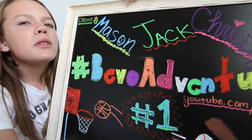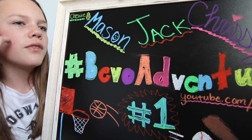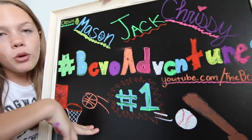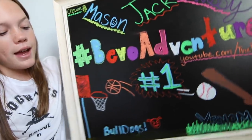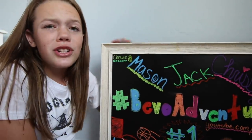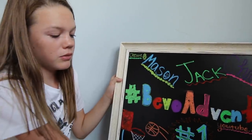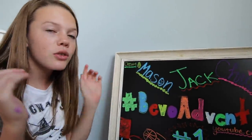They do some swimming with us sometimes and they go to fun places, but most of their videos are baseball and basketball because that's the sport that Mason plays. If you like sports, you should definitely go subscribe to them — they do a lot of sports-themed videos and sports-themed stuff.